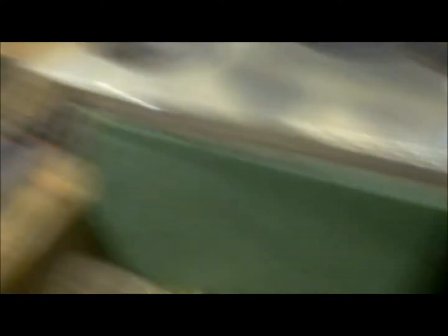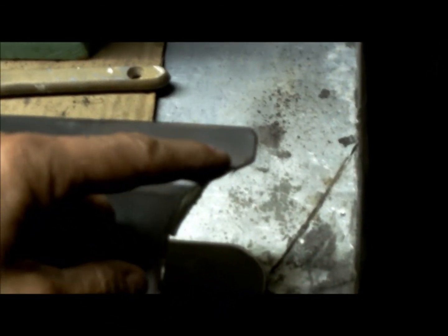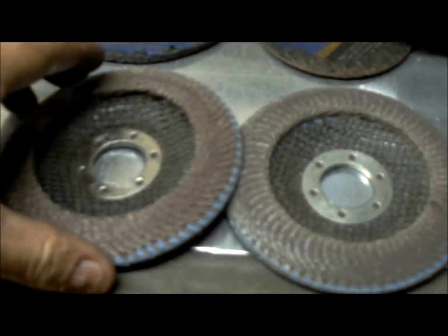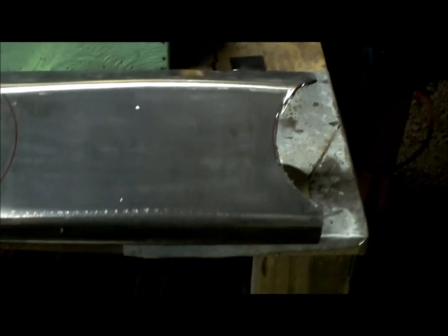I took it back off. You saw where I drew the lines — I got one side cut out roughly using a cutoff wheel, going little by little around the line. Now I'm gonna put one of the grinding wheels on, clean up the edge, then cut the other side.